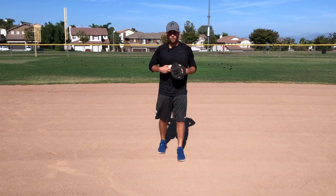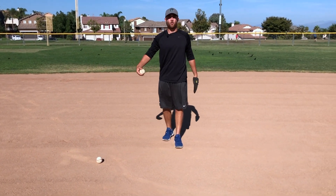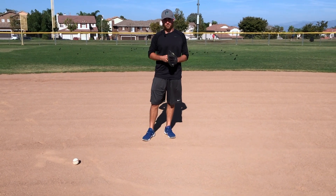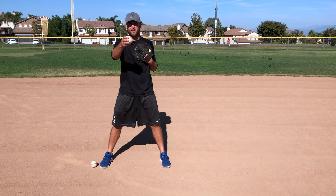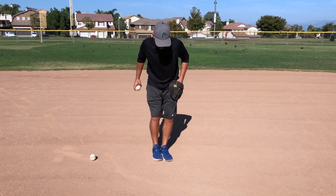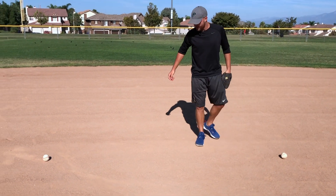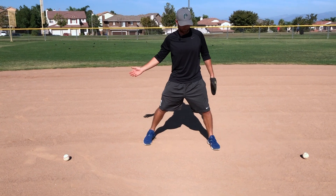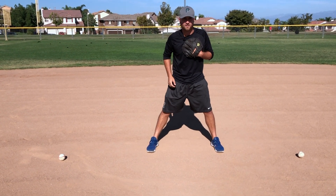Let's get down to the drill. When setting up the drill, we want to put a baseball there — or you can use a cone or a hat — as our marker. We measure it to your player's or team's shuffle length. We want about two shuffles: one, two, three — put it about right there. Your player will start in the middle of the baseballs, and there will be a coach rolling the ball side to side.